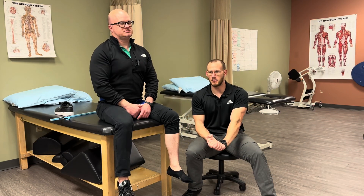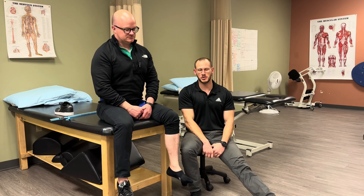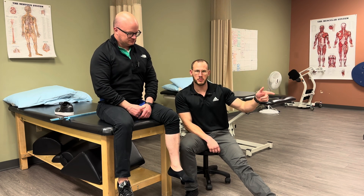Alright everybody, welcome back to another My PTA video. I have instructor Brooks, also known as Armin, in this scenario here with me. Video link will be down in the description. So I have Asher working with me as well on this, and his video is also going to be in the description.